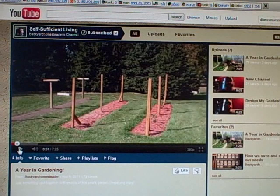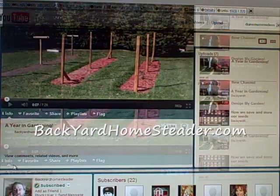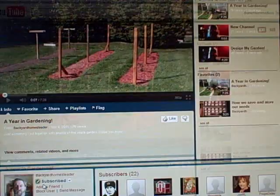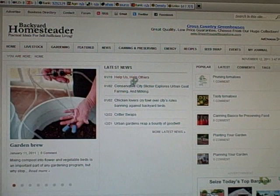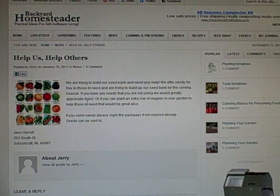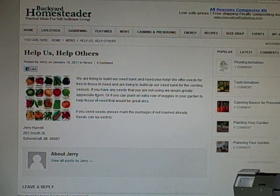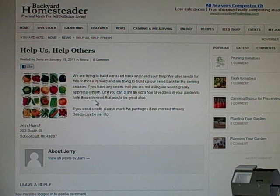I also want you to check out his website at backyardhomesteader.com, because he is trying to collect free seeds and give them to people in need. Going to his website now under 'Help Us Help Others' — he says he's trying to build up a seed bank and needs your help. They offer seeds for free to those in need, and are trying to build up their seed bank for the coming season. If you have seeds you're not using, they would greatly appreciate them, or if you can plant an extra row of veggies in your garden to help those in need, that would be great also.